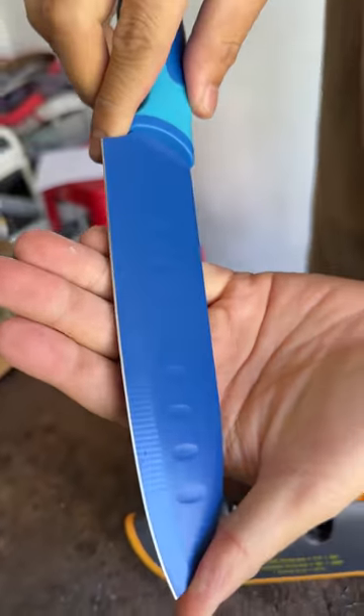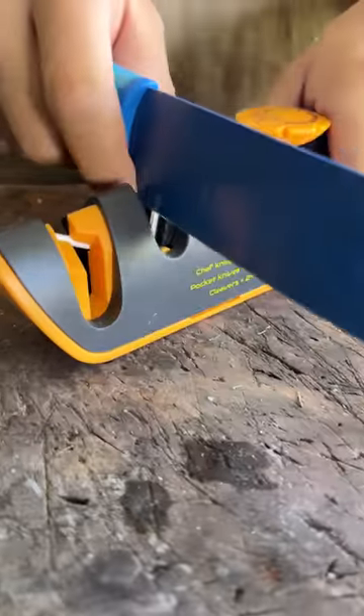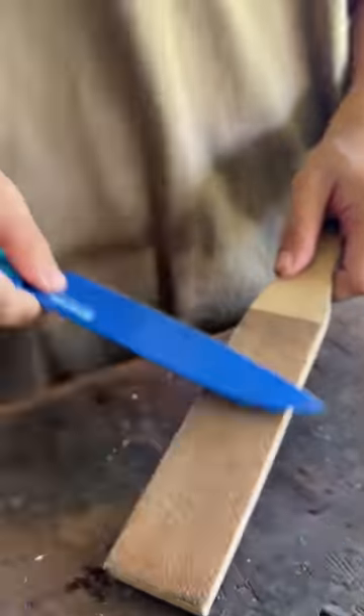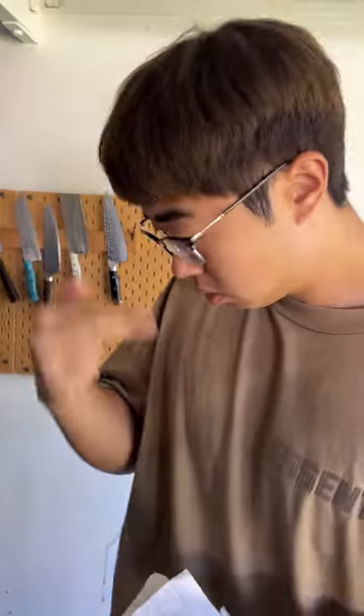You see the edge has been widened — that means the edge is now thinner, the apex is more acute. We go to the ceramic to polish everything back. Now it reads 120. It's a razor blade sharpness.